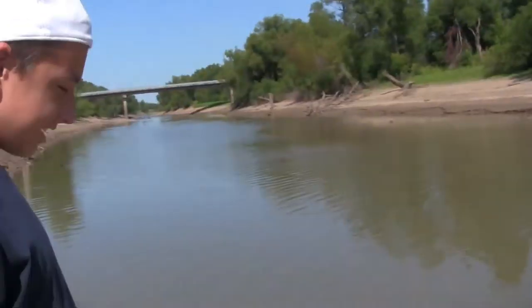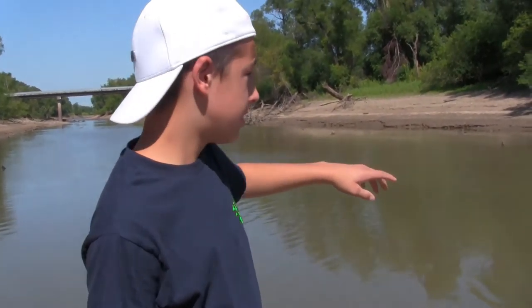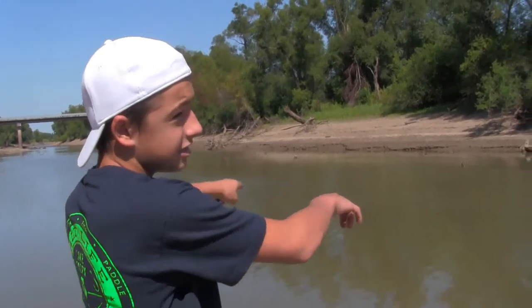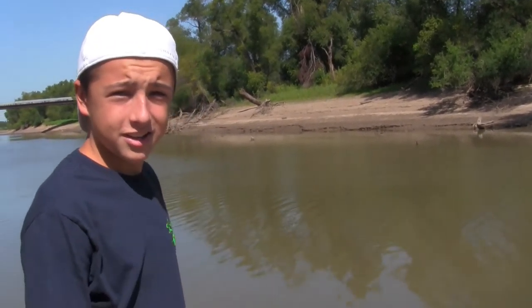We're out here today on the... okay so basically there's Illinois, we're on the Missouri side. We're fishing this river for carp. That's the island of Kaskaskia, which is a part of Illinois — this is Missouri. This is the slough that runs between Missouri and Kaskaskia and then it connects to the river, so technically it's the Mississippi River.